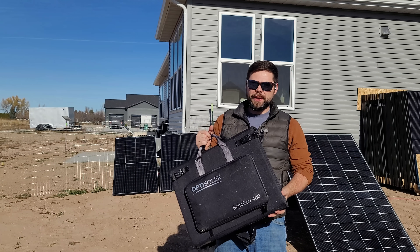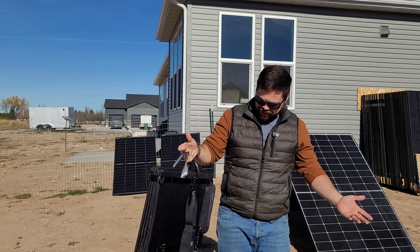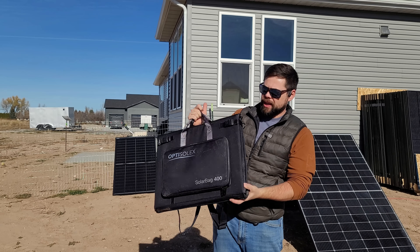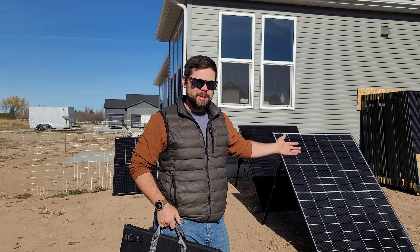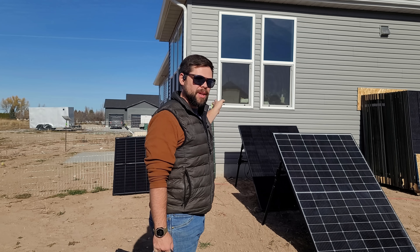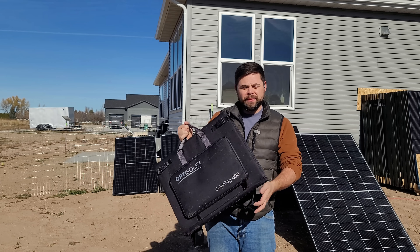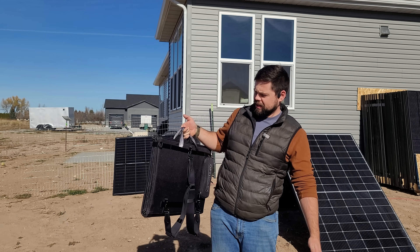I have to say, the OptiSolix 400-watt solar bag really surprised me. For how compact it is and at only about 18 to 19 pounds, it's a seriously good option for a portable solar panel. As long as you can get it hung up during winter months and flat during summer months, it should work great. I honestly can't believe it outperformed the larger 400-watt panels. The 76% output efficiency is a bit less than I'd prefer, but the compactness makes up for it.